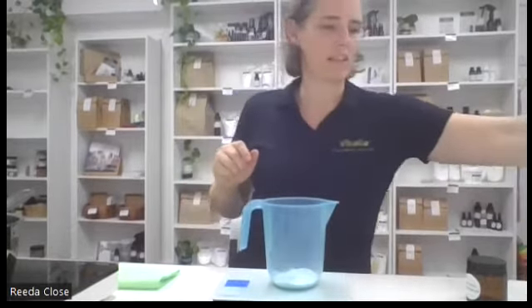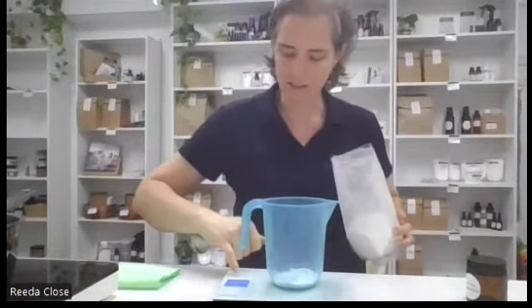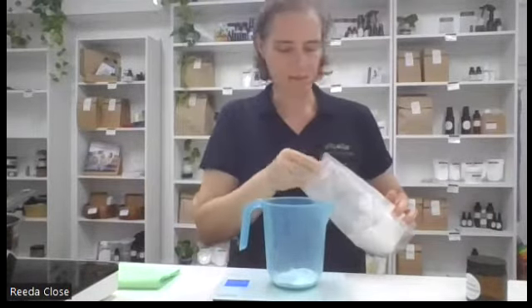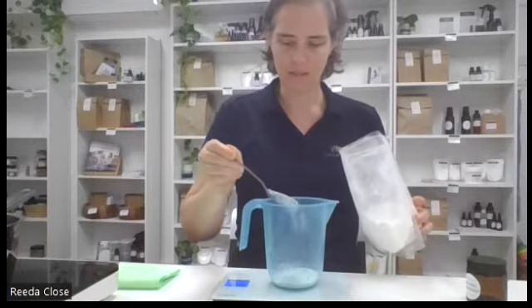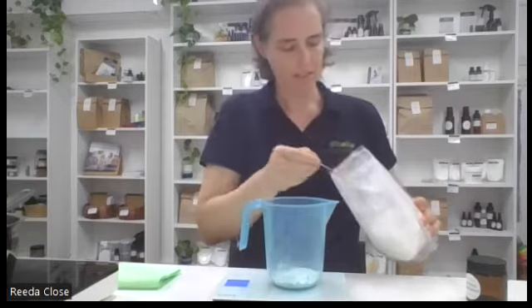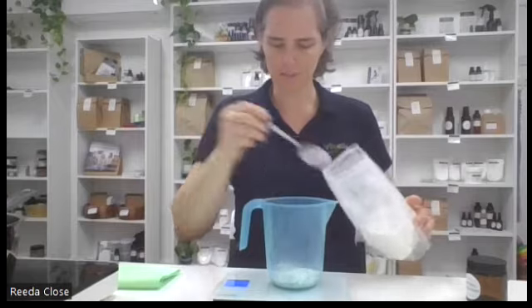Then we have our arrowroot, which is 10 grams. I'm just going to zero that off so I know what I'm putting in - 10 grams of arrowroot. It's also known as tapioca; tapioca flour is another option.